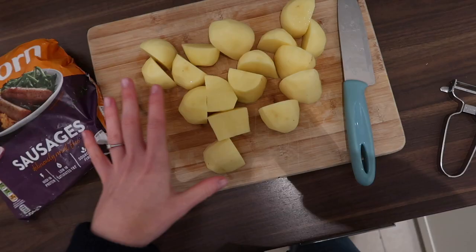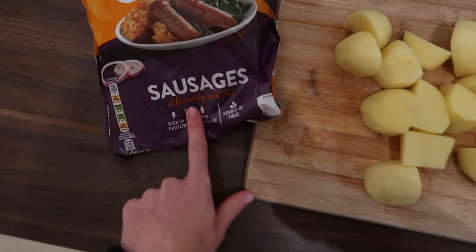I've chopped up some tatties, going to mash those up and have them with these corn sausages. Didn't fancy doing much cooking this evening — it's also been a really cold snowy day today, so I thought this would be the perfect meal.